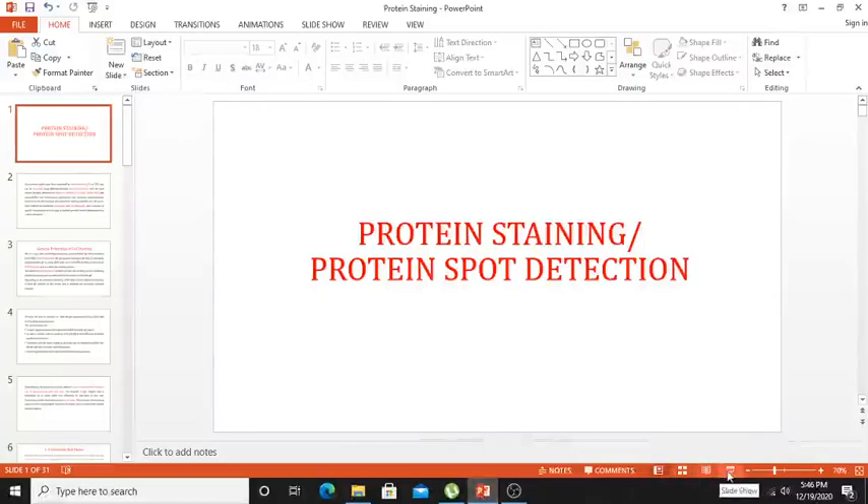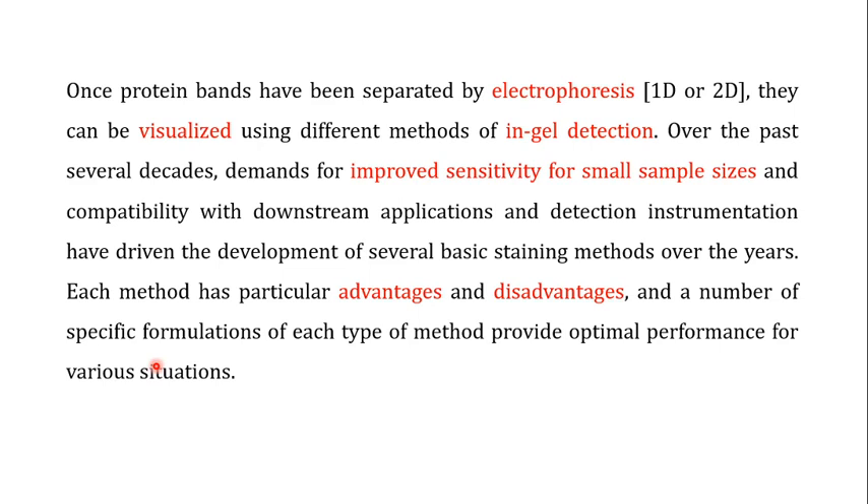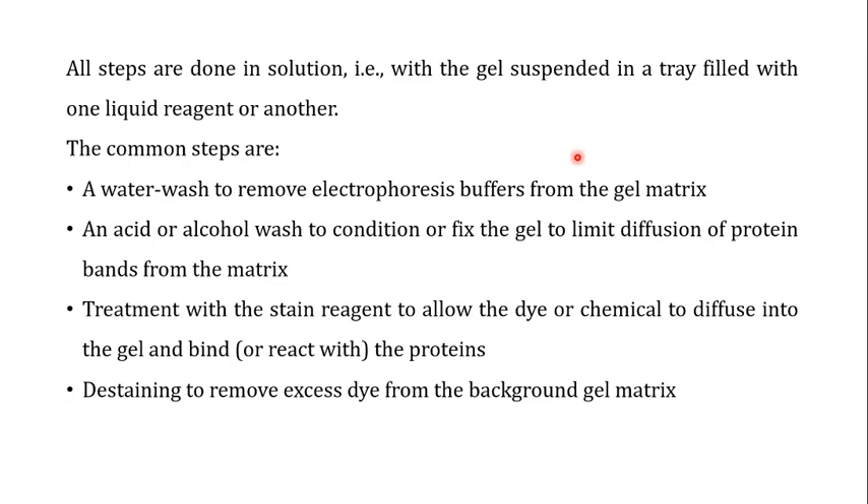Welcome back to this next video — this is Part 2 on protein staining or protein spot detection. In the previous video, I told you that once protein bands have been separated by 1D or 2D electrophoresis, they can be visualized using different methods of in-gel detection. I also covered the general steps of staining procedures, starting with a water wash to remove the electrophoresis buffer from the gel matrix, because the electrophoresis buffer can interfere with the staining procedures in some cases.